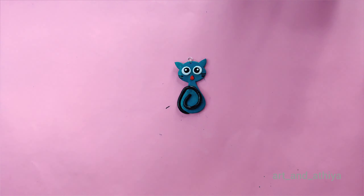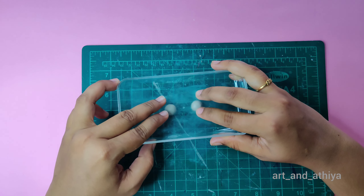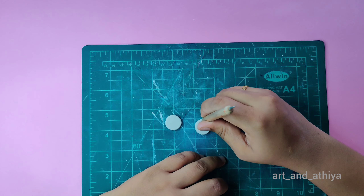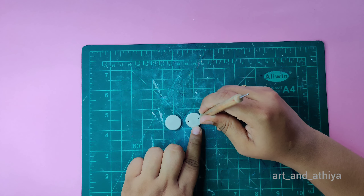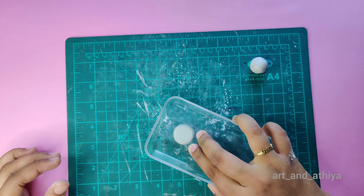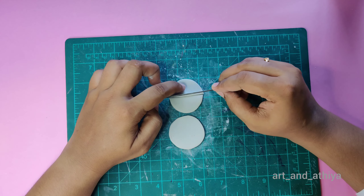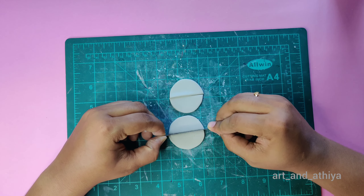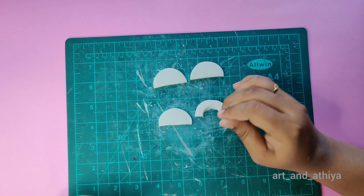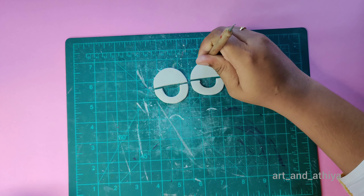Moving on to our second project, I am making beautiful earrings. First, press two small clay balls and make holes in the ends. Now divide them into equal parts and make holes in one part. I am making the holes — this process should be done before the clay dries.